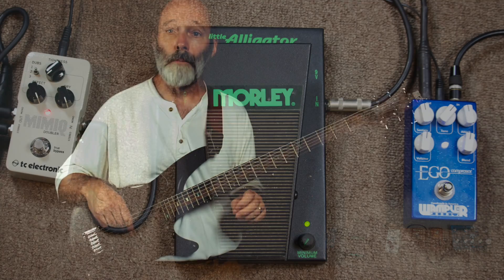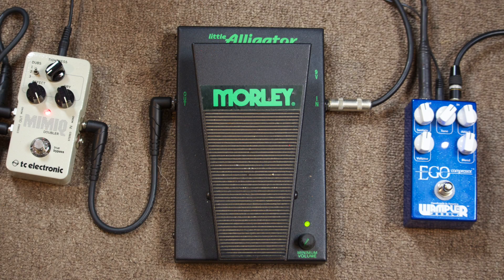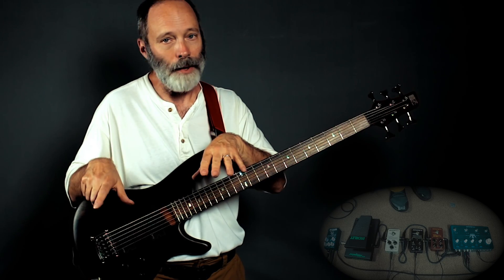Next, we're going into my Morley Little Alligator Volume Pedal. And if you listen to that performance video, you'll hear that it's all volume pedal work.